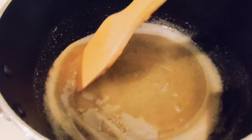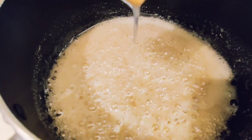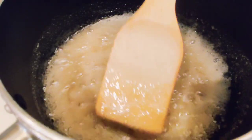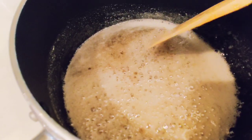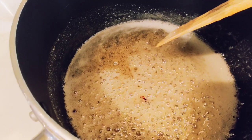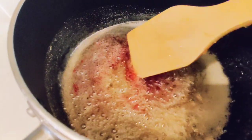Again, medium flame. As you can see here, it's getting really bubbly and really thick. This is the point where you add in the food coloring — now we're going to make it red. A few drops would be enough. Mix that in really well.